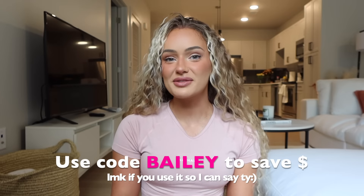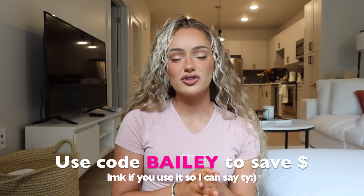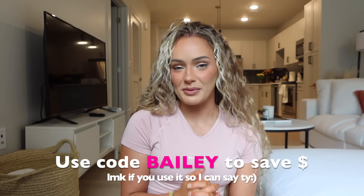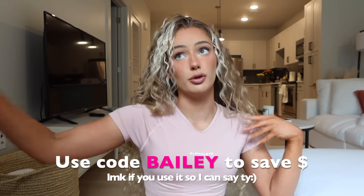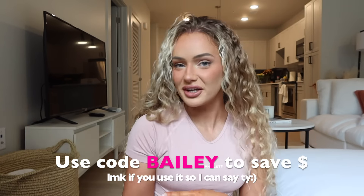Don't forget you guys can use my code BAILEY to save money at checkout. Thank you so much to those that do use my code — please let me know so I can say a huge thank you. It does support me and helps me continue to put out these videos. If you're getting anything for yourself, your girlfriend, or your boyfriend, because they have men's items too, use that code BAILEY at checkout.